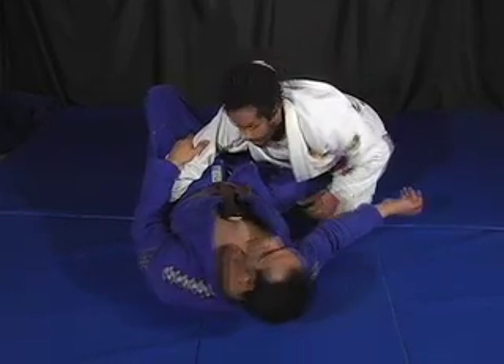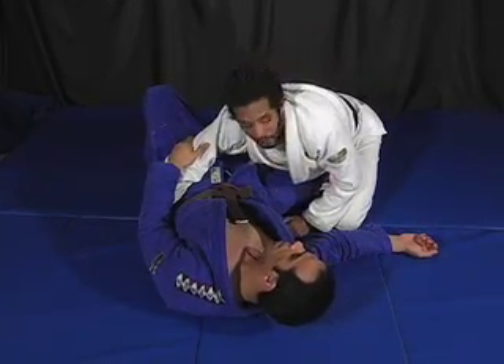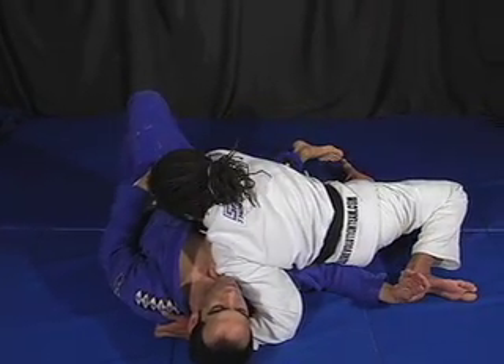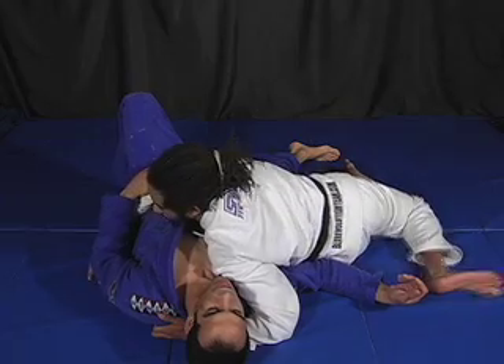Just because I'm using my legs — I'm still in half guard. When he touches the ground, I'm gonna kick my legs out and stay on his side.